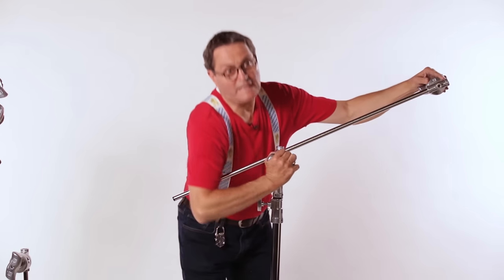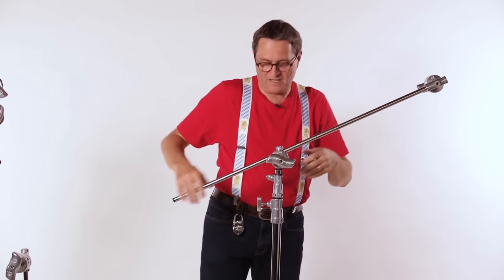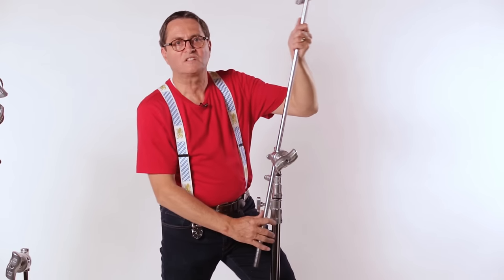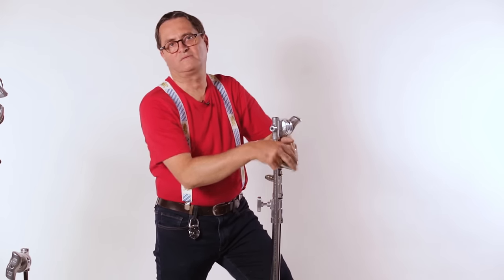If some Neanderthal grip gets a hold of this and really wrenches it tight, and your weight's out there and you can't get it loose, then just simply stand here and put your weight on this end back here — that's going lefty loosey. And it loosens your stand up, makes it so you can undo this and drop it right into place. Very easy.